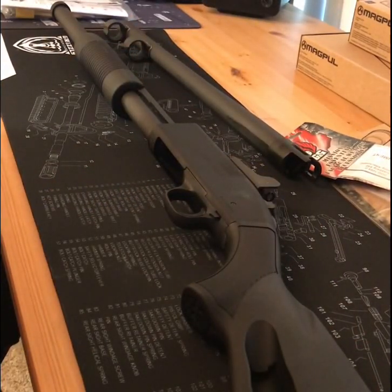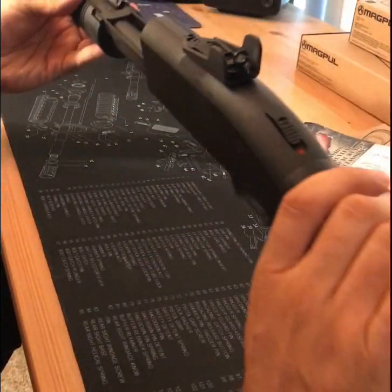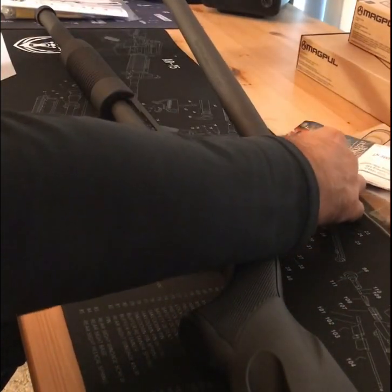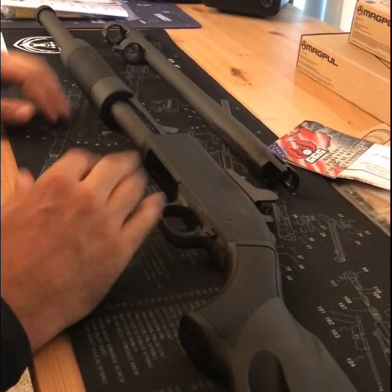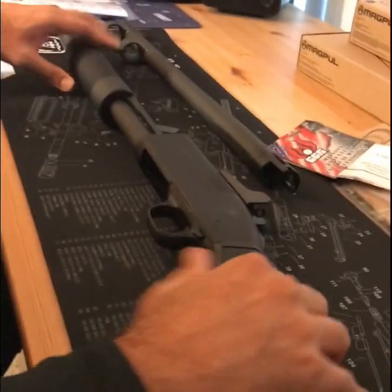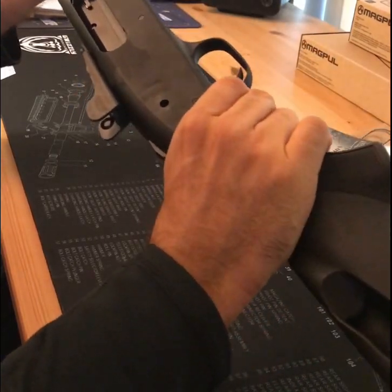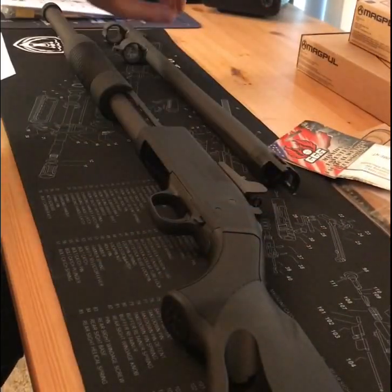What's up YouTube, back with another review. As you can see on the table, Mossberg 590 A1 — I just took it out of the box, that's why the barrel is off. I'm not going to put it back together yet because I got some accessories. First off we're just taking a look at the gun, standard Mossberg, but mainly I want to go over the accessories first and then we'll put it all together.